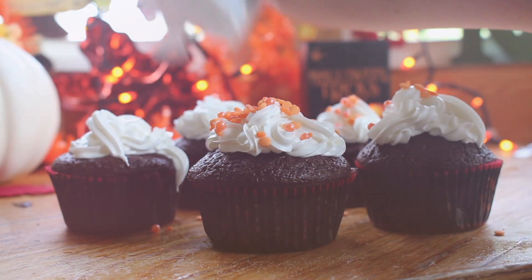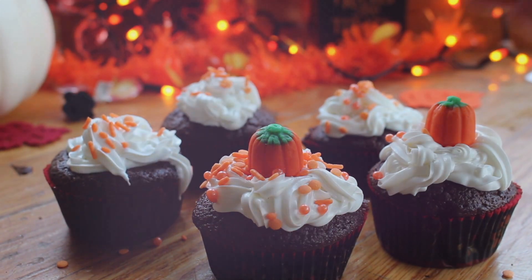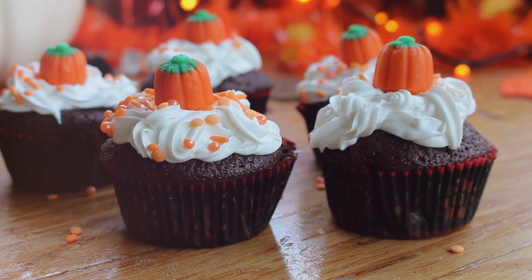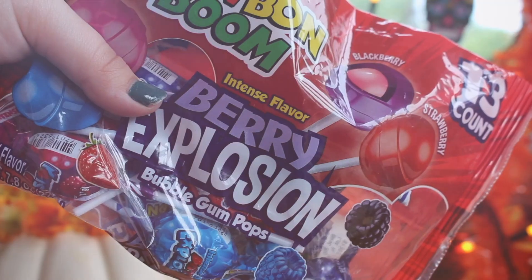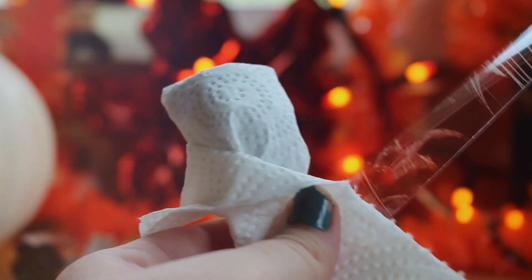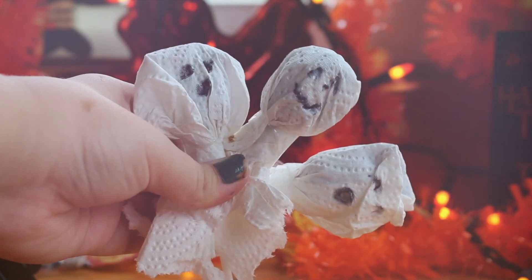For the second treat idea, I took lollipops and covered them with paper towels, then taped the paper towels on them. Then I drew faces on them to make them look like ghosts.